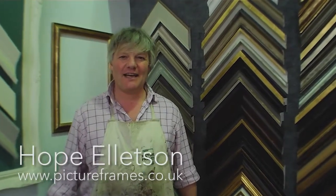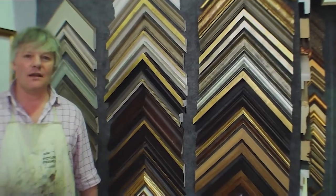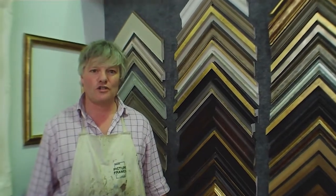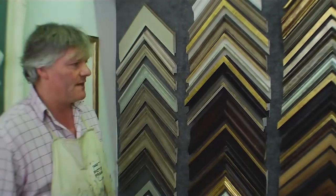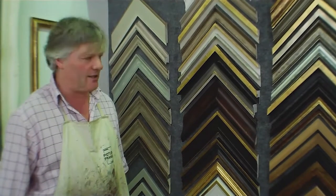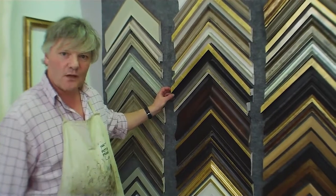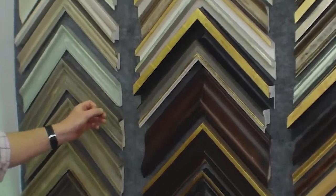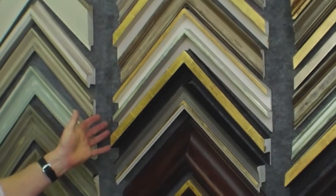Hi, I'm Hope Ellison and welcome to pictureframes.co.uk where over a series of videos we're going to give a complete course on the subject of water gilding. Water gilding is the traditional method of applying gold leaf or other precious metal leaves to bare timber surfaces using all water-based materials, in such a way that a very bright burnished gold and this rubbed-through effect can be achieved.